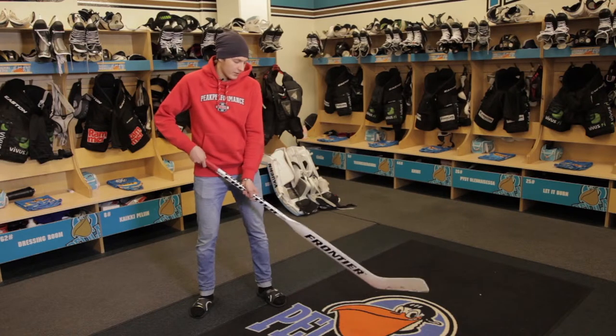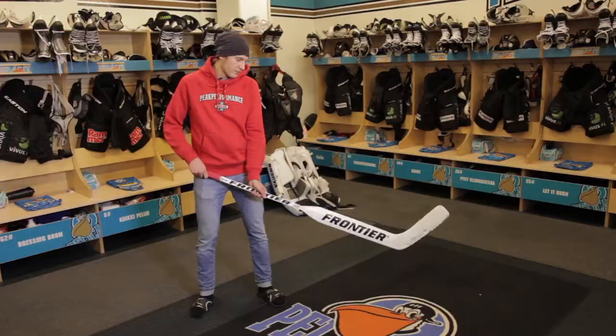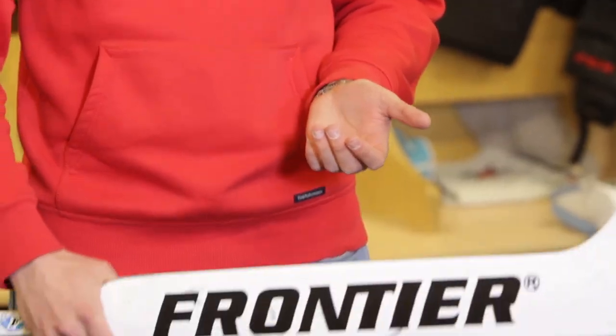And playing the puck, I like it short so I can move it, and I think I can pass a little better when it's short. But I like this — it's a little bit this way. So on the ice it's pretty nice and comfortable.